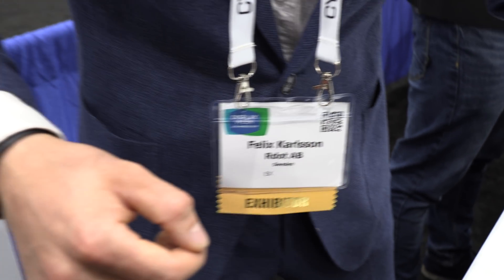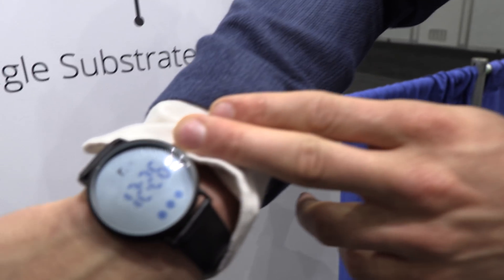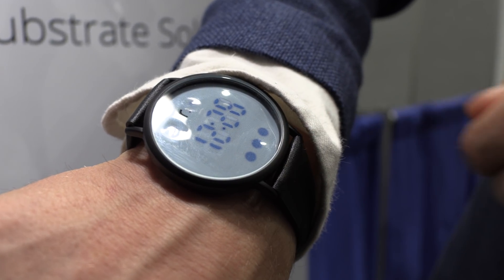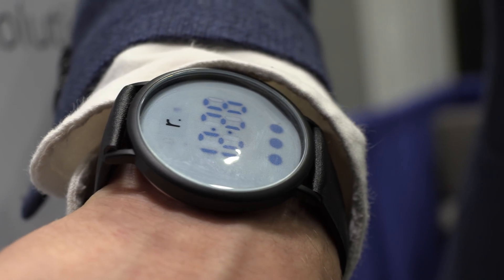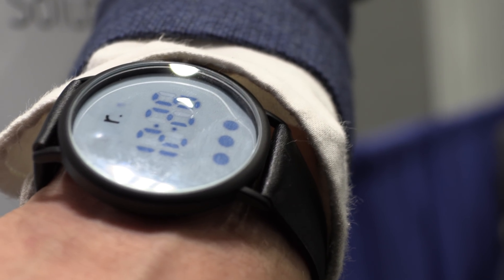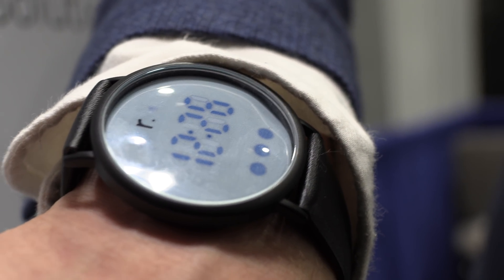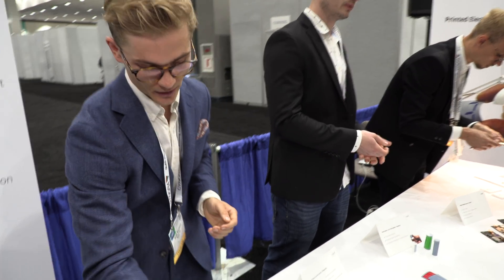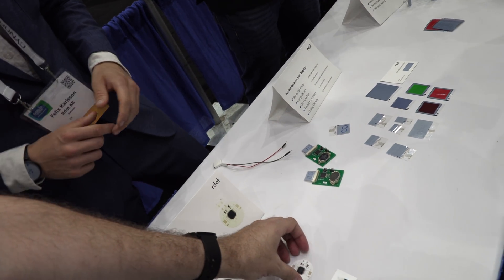The watch shows real time. We have three indicators — general purpose indicators. It can be, for instance, missed calls, a schedule, a meeting — something like that. It's a very low-end smartwatch, but what we're actually showing is the system on display concept.